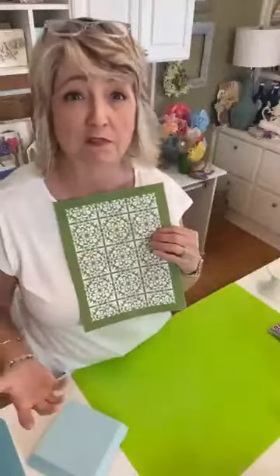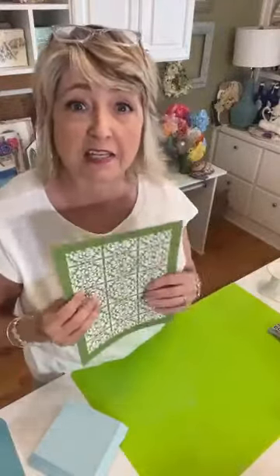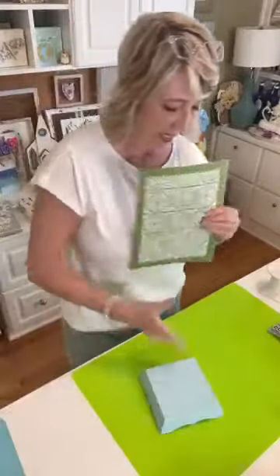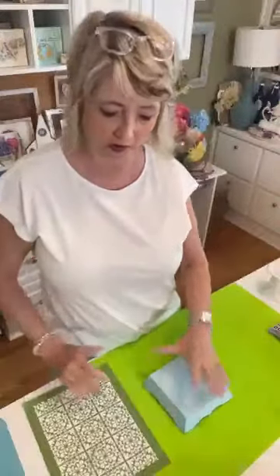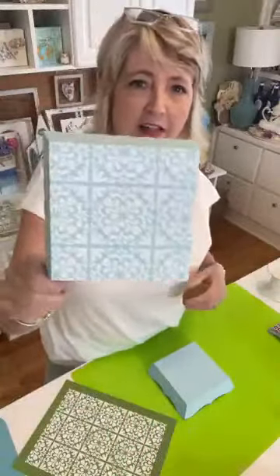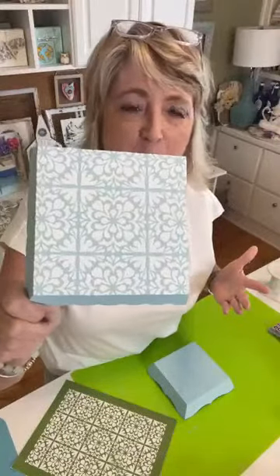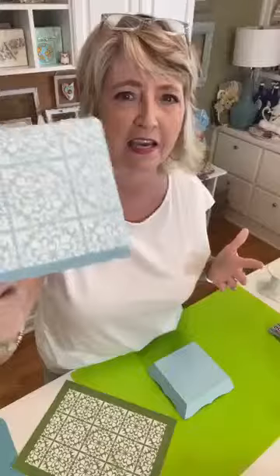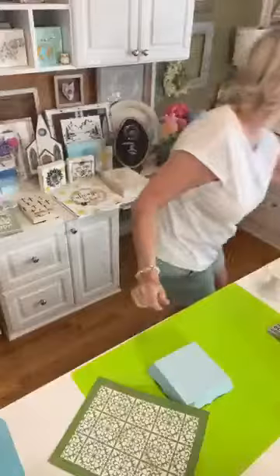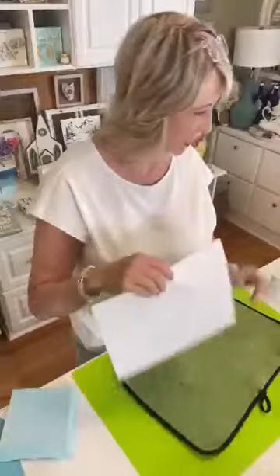So if you haven't joined yet, let me know and I'll give you the information. I'm going to use this stencil for these boxes and I have one that's already done - look how cute that is! Doesn't that look fresh and springy or summery? I'm just absolutely loving this color. Let's do the books up next.